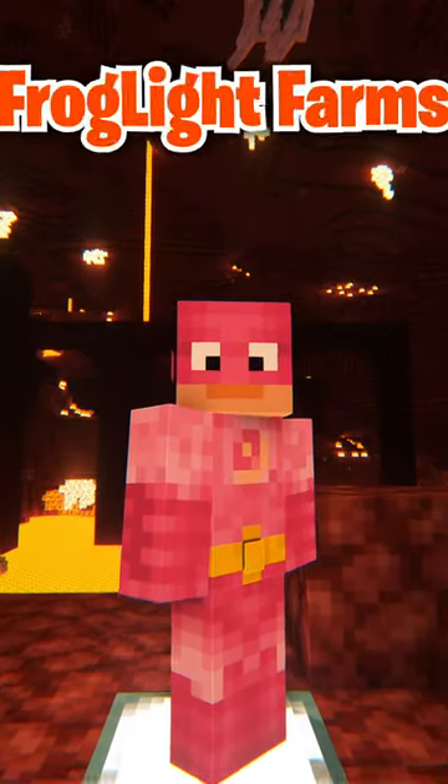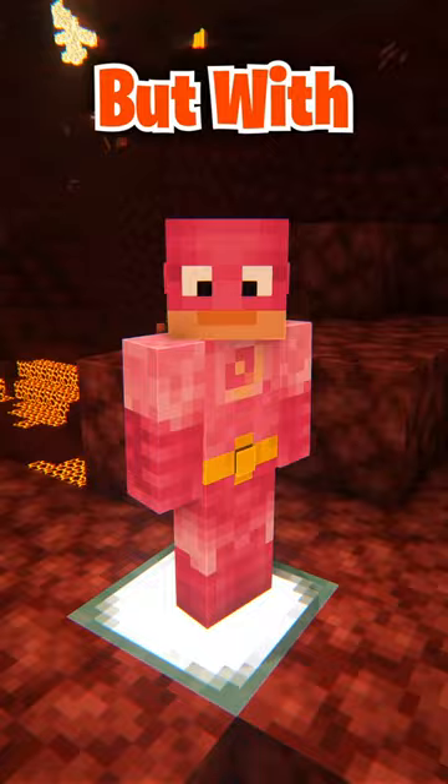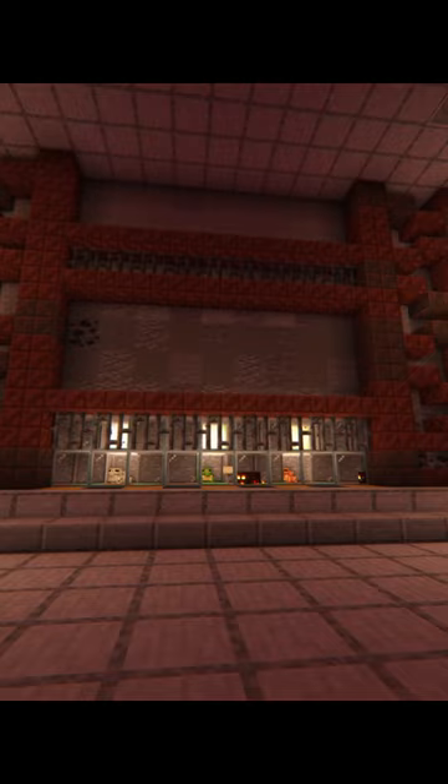People have made some nice frog light farms, but I had an idea for one that would do the same thing but with style and a severe lack of efficiency. So I built this. I don't know, there's something that's funny to me about the idea of having frogs working on an assembly line.